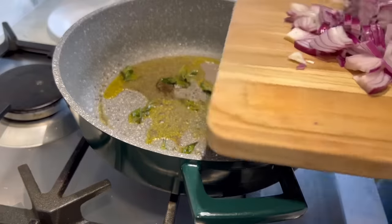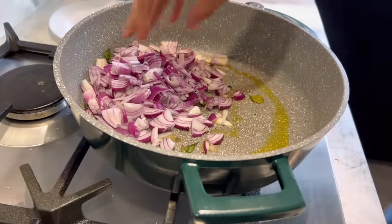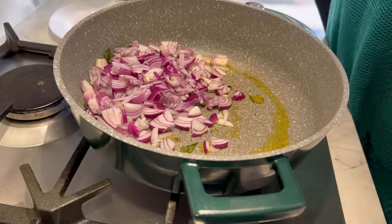Now add the onions. This is going to take around seven to eight minutes to get lightly golden.